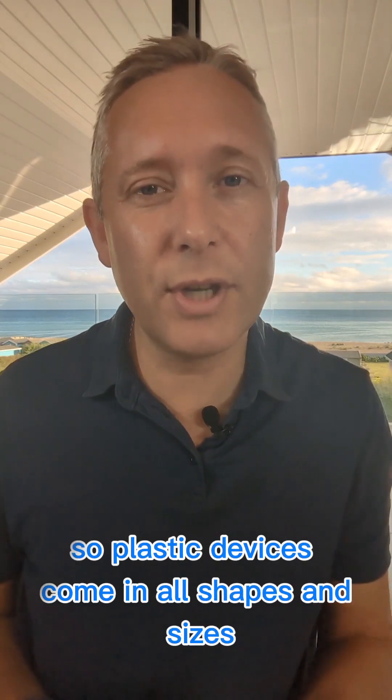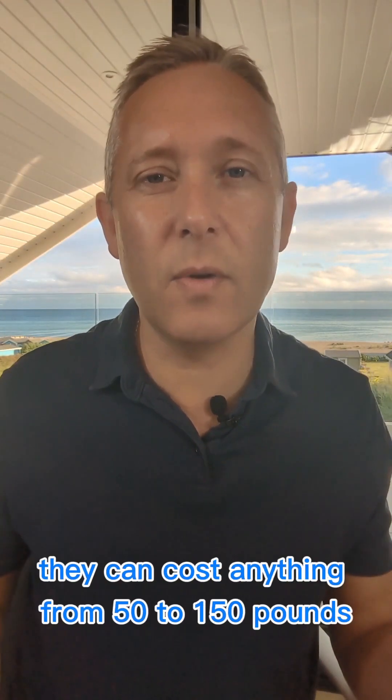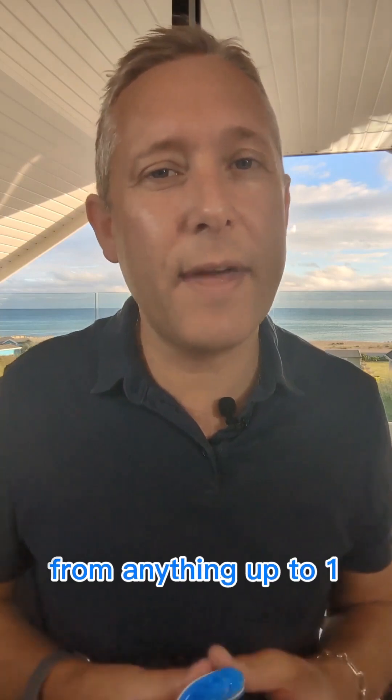Plastic devices come in all shapes and sizes. Here is one you can get off the internet. They can cost anything from £50 to £150, and if you go to a dentist you can also get a plastic device for anything up to £1,000.